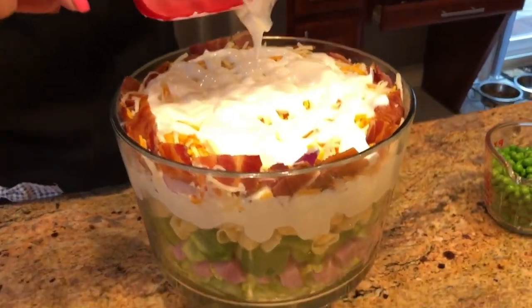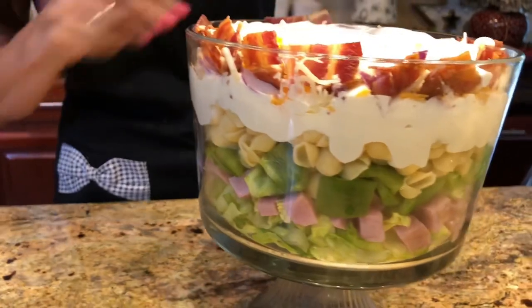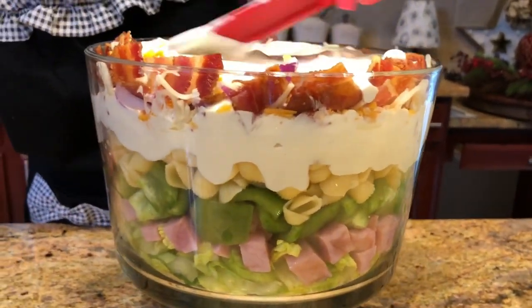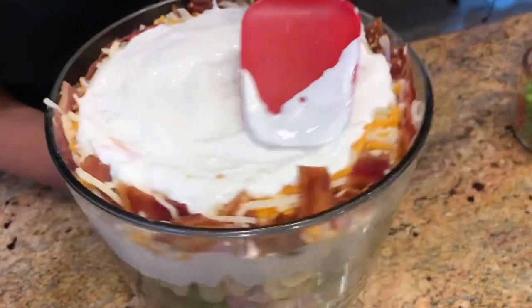I'm going to get it all out just like this. You can see from the camera how great the sides look — you can see how beautiful this trifle is looking on the sides with all those nice layers in there. I'm just going to spread this on the top, going around like a work of art.